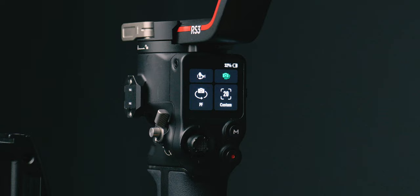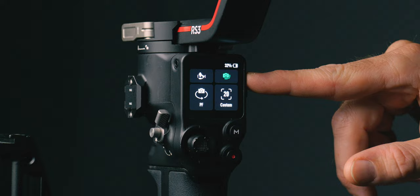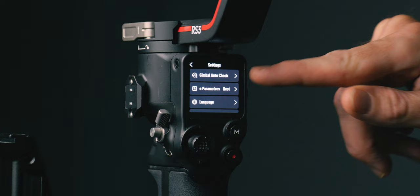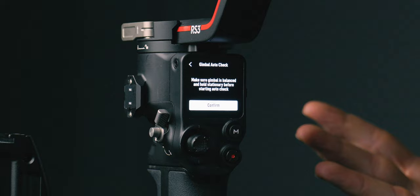There are a couple of ways to check balance. You can go into the start menu and you'll see a little green box where the camera is — that indicates good balance. But if you want to calibrate it, go into the menu, pull down, go into the settings icon, and scroll down until you find Gimbal Auto Check. Press it, and here you can calibrate and check that all motors are good. Press Confirm and it'll start moving around — always hold on to the gimbal while it's moving. Once done, it says auto check complete, gimbal status is good, and you can press Confirm.